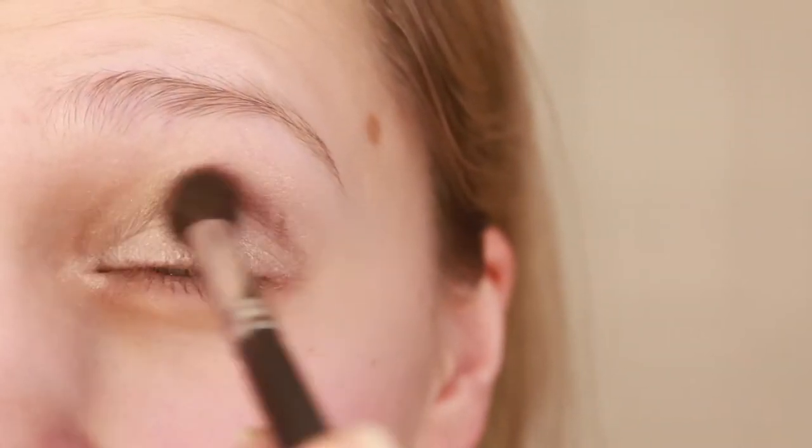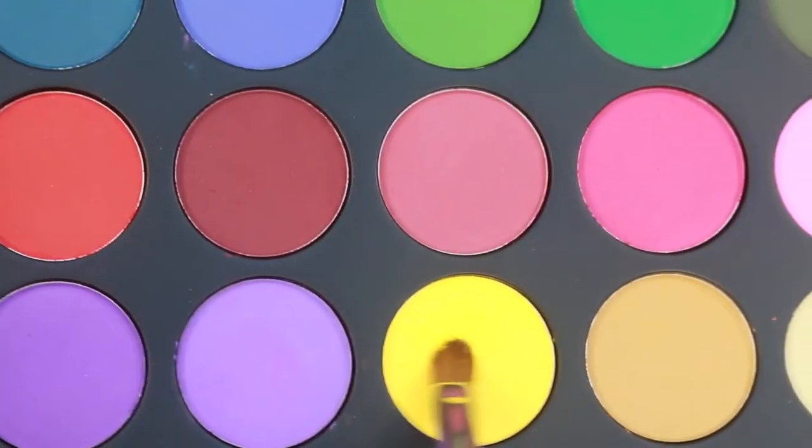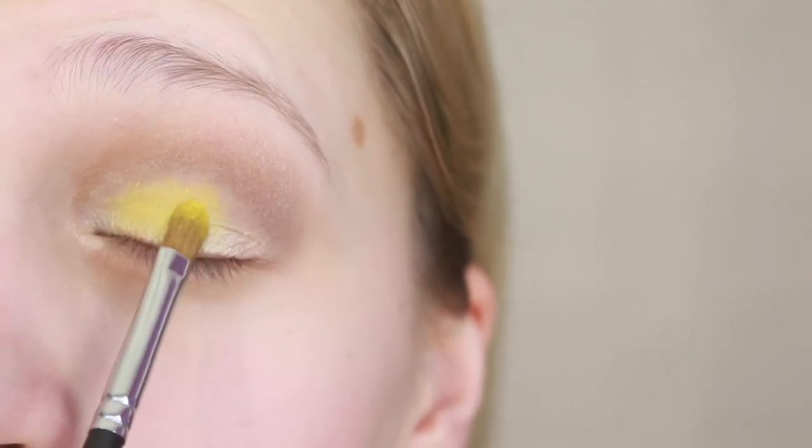Next I'm using the 35C palette by Morphe and just slightly defining the crease with the light brown. Then with this pretty yellow I'm gonna apply that to most of my lid — just a little bit more than half of the lid.